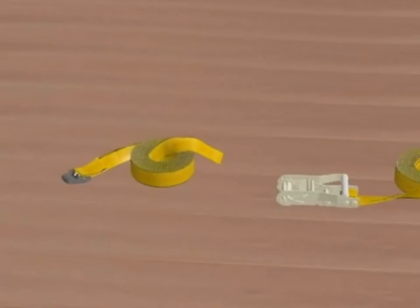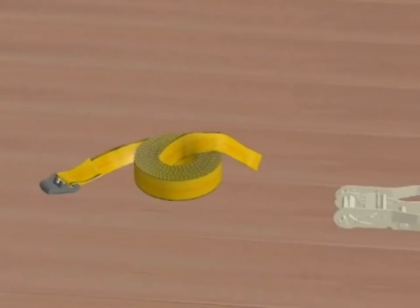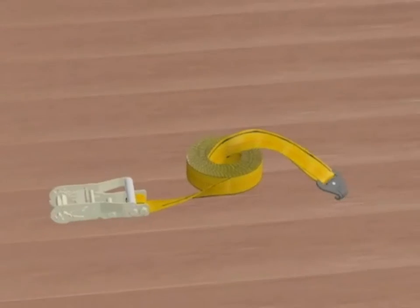The webbing securement system consists of two components. The first is a length of webbing with a hook assembly attached to one end, typically installed on the closed door side of the boxcar. The second component is a length of webbing with a hook assembly attached to one end and a ratchet assembly attached to the other end, typically installed on the open door side of the boxcar.